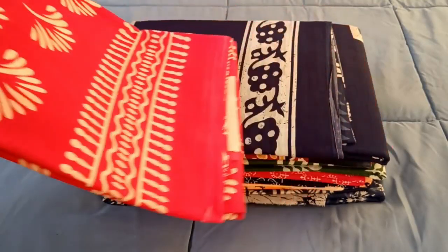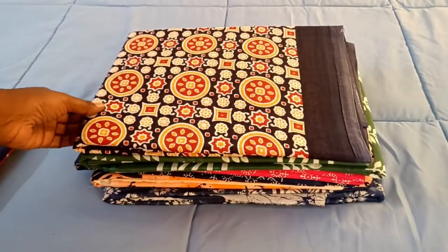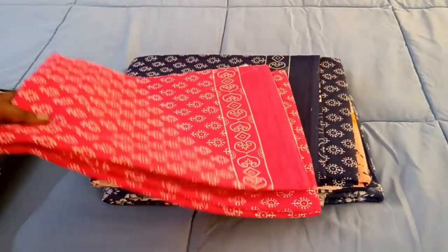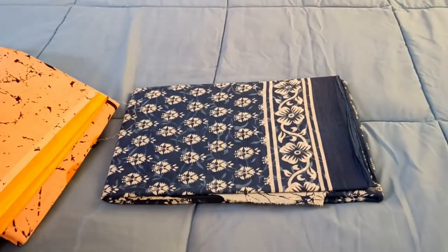Hi friends, welcome back to my channel. Today I have beautiful malmal cotton sarees, so I'm just showing you this. You can take a screenshot and send it to me on WhatsApp.